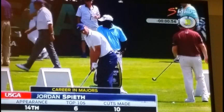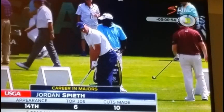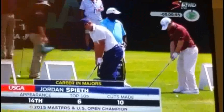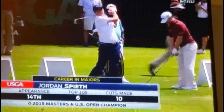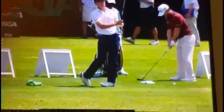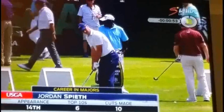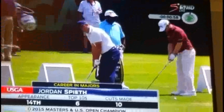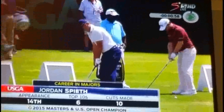Hi everyone. Here's a little tip I saw on TV the other day during the US Open. They were showing the guys practicing before the US Open, and it was quite interesting to watch Brandon Grace in the background. They've got the camera on Spieth, but if you have a look at Brandon Grace in the maroon shirt.